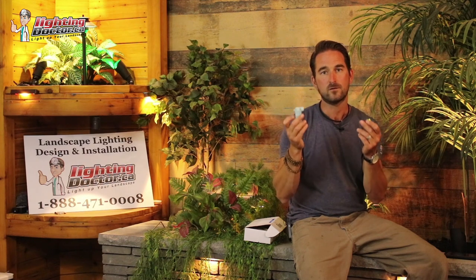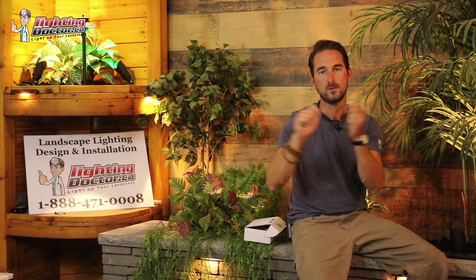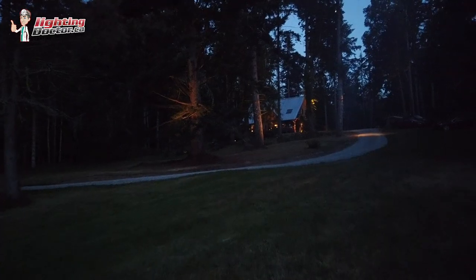It's Cal from The Lighting Doctor here. This is the DBry waterproof landscape lighting connector. These are great for long-lasting low-voltage landscape lighting connections. Each one of these tubes is gel-filled to help keep the water out, and it has a snapping mechanism to keep your wires from pulling apart, which ensures long-lasting connections for all your low-voltage landscape lighting.